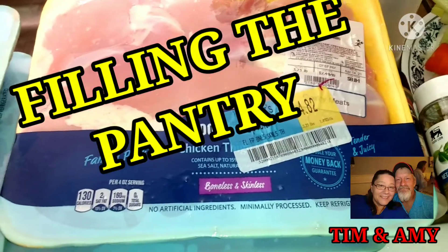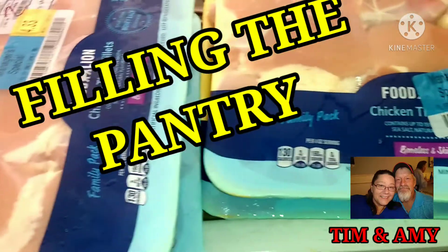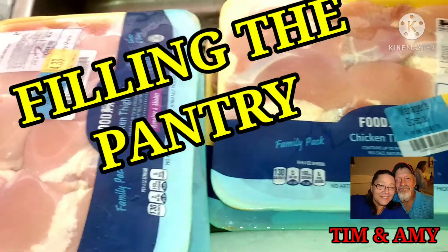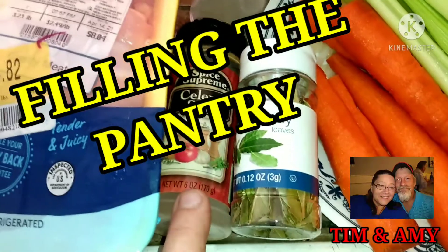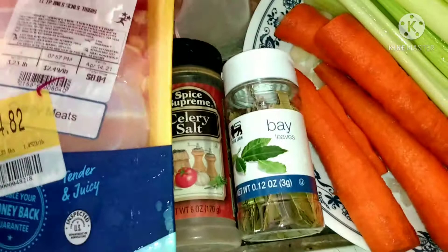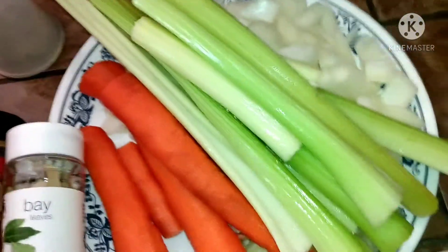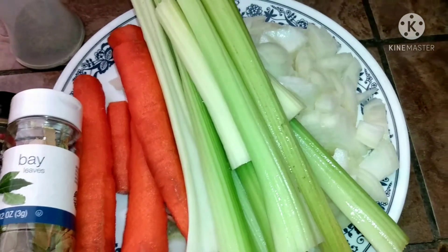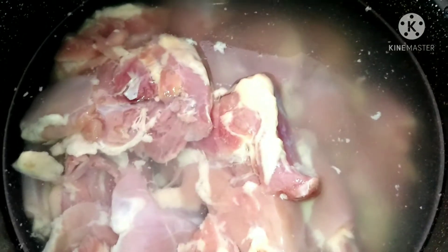Hey guys, welcome to the channel. We're gonna be filling the pantry today. See all that chicken? We're gonna make some chicken salad in a jar. I got this recipe from Jenny Goth and also Linda's Pantry, and I will have their channels listed down in the description box. You got some celery salt, some bay leaves, some pepper, carrots, celery, and onion, and we've got to make a stock.